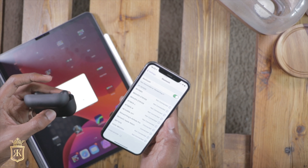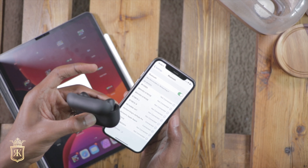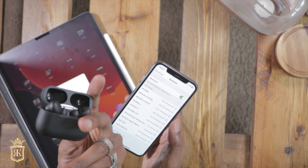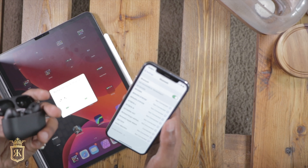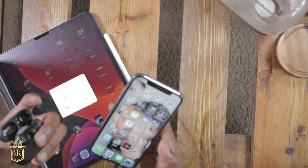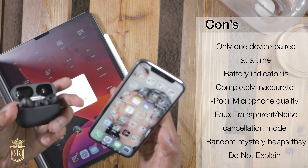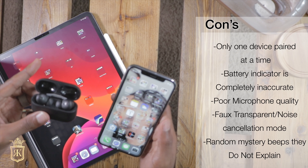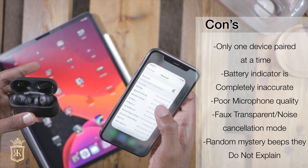The sound quality is fantastic. You simply connect by holding this back button until a white dot shows up on the front, and one of these is going to say connect. Which brings me to a con — you can only pair one at a time, which I think is super sucky.